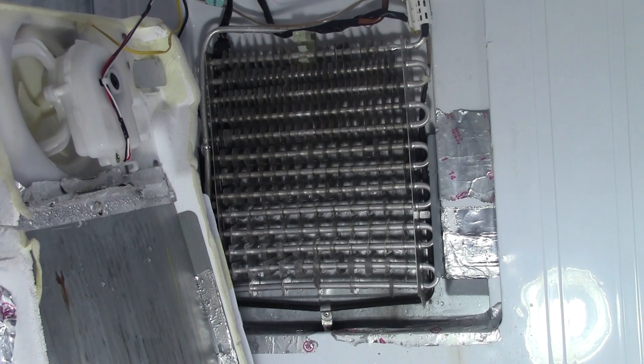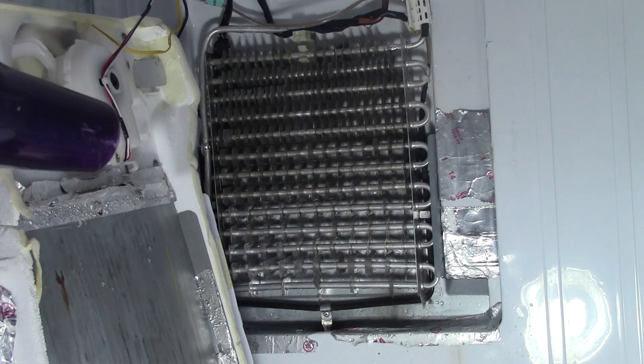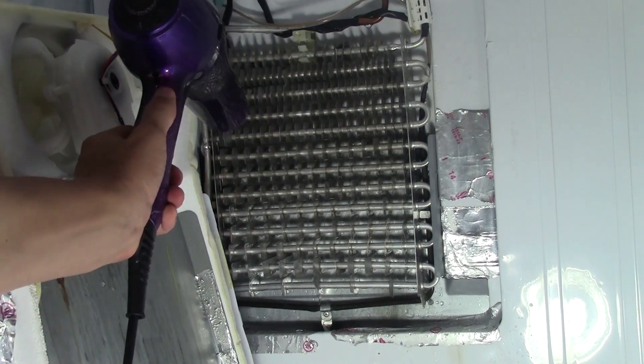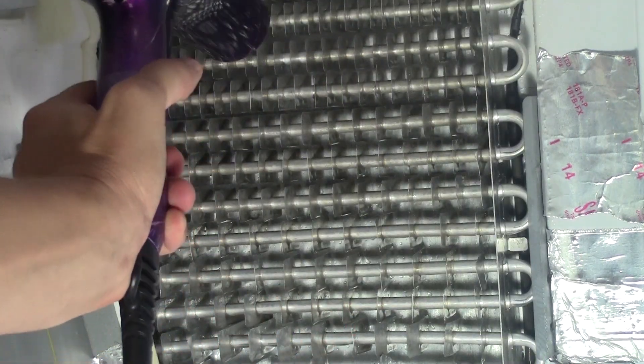When you defrost the refrigerator, you're going to notice that these coils are very, very wet — they're dripping. It's very important to get that water off the coils, because if you turn your refrigerator back on, that water is going to freeze and turn back into ice. So I'm just further drying the coils and taking as much of that water off as possible. Make sure your refrigerator is off while you're doing this. You can see the water dripping — and that's after the ice has melted; there's still just a lot of moisture and water on there.